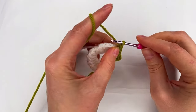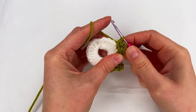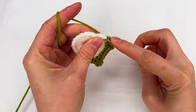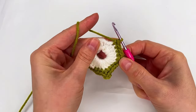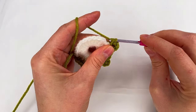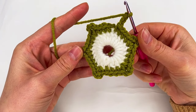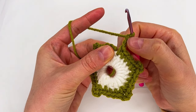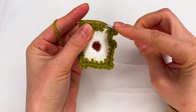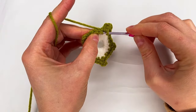Now here we repeat the three chains. And we go back in the same space with one more single crochet. One single crochet, two, three, and four. Chain three: one, two, and three. And single crochet in the same space. And what is our first — we begin with our first single crochet, go with the hook in both loops and make the slip stitch.